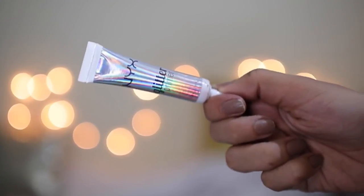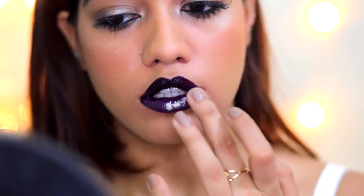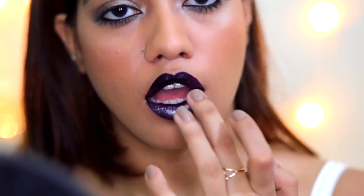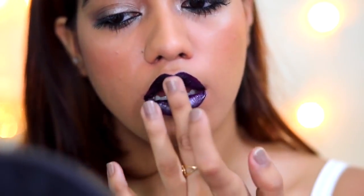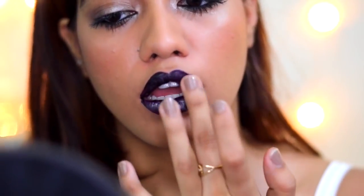Then I went in with the NYX glitter primer and just patted it on top of my lips, starting with my bottom lip and then whatever is remaining on my fingers I just applied that on the upper lip.